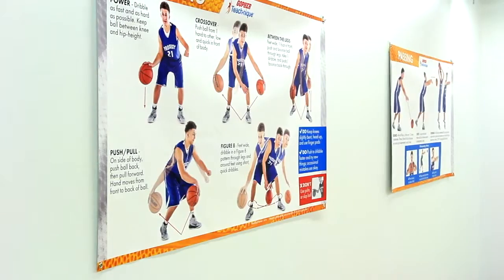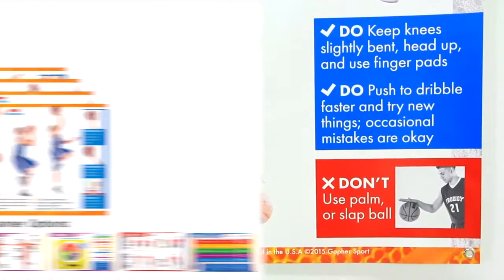Get the biggest and best instructional banners you can buy. Teach technique basketball banners, only from Gopher.